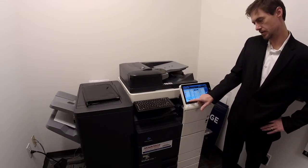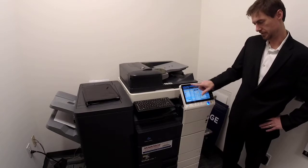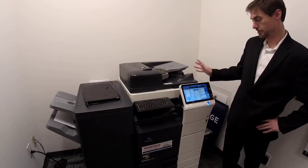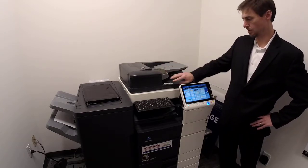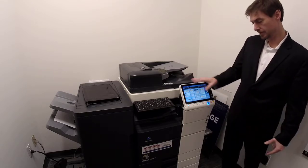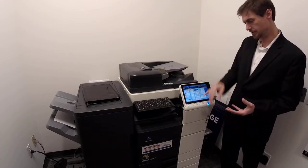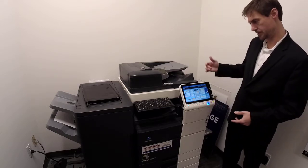Density is your lighter/darker control — turn it up and down right there. Paper selection is in this section. You'll hardly ever use it because if you put it in the doc feed or on the glass and it's a normal size, it's going to automatically detect what that is. But for the bypass tray where you've got special paper, you can select the paper tray there.